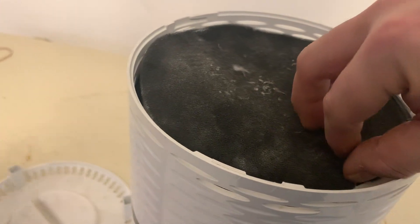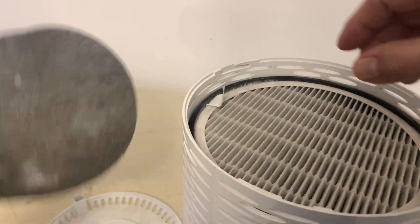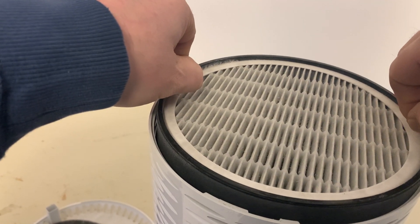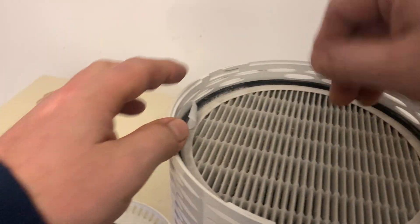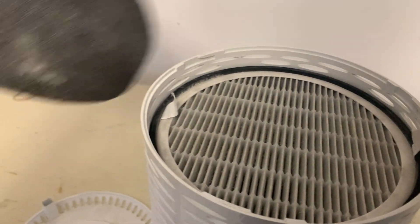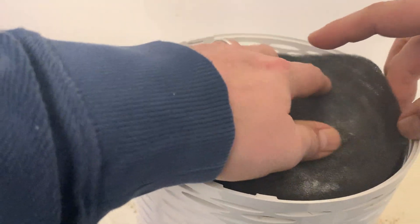It's got a filter — a little thin filter right here on the top, and then the other filter is right here, which you can see. You can take that out and probably clean it up a little bit. If it gets dusty — it is a little dusty right now — but I've been using it quite a bit and it does a good job in the house.